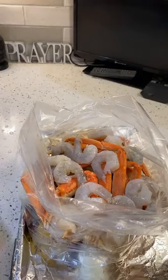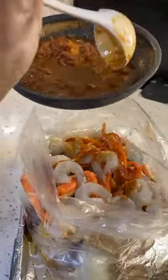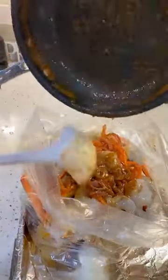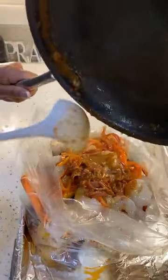Y'all saw all of that go in there. Now last but not least, all you do is add the rest of your butter. I'm going to try to just pour it in. So you've got your seasonings with your butter — all that goodness going in that bag.